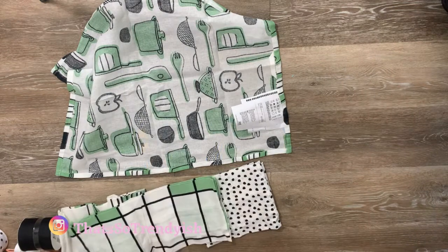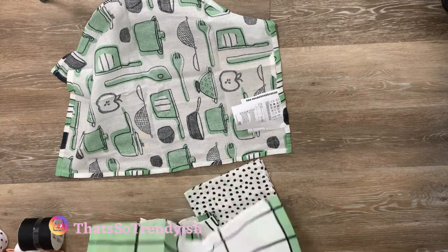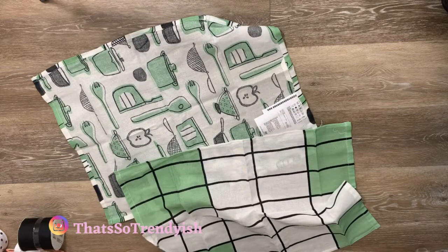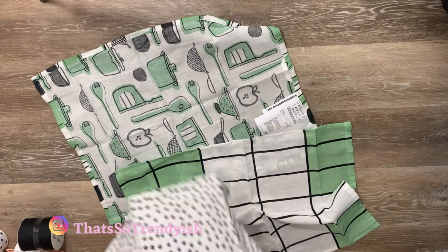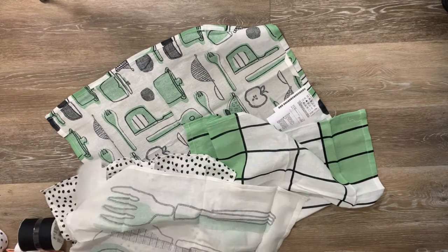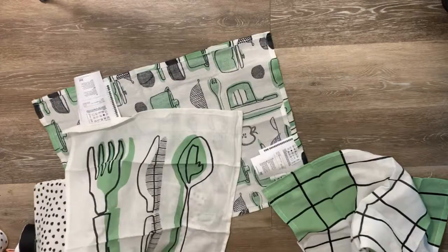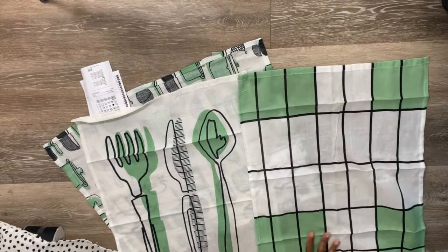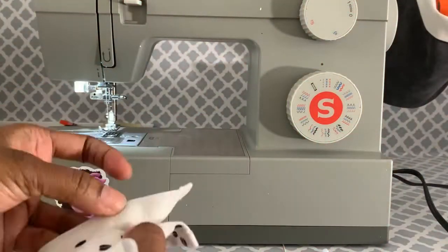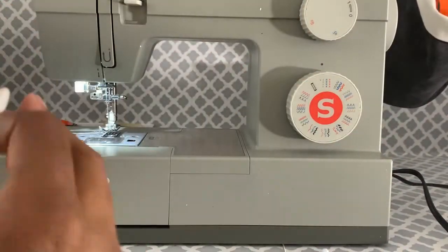I went to IKEA and got all the fabrics there. I saw these dish towels — they also had an apron with a similar pattern but the material was weird. I thought these towels were bigger than they were; I only intended to use one, but they're not as big as I thought, so I'm going to put three together. It makes a cute little patchwork pattern.